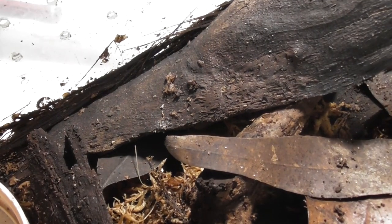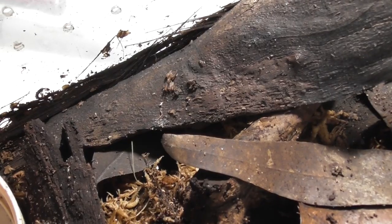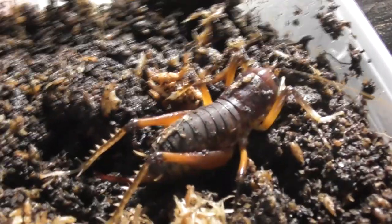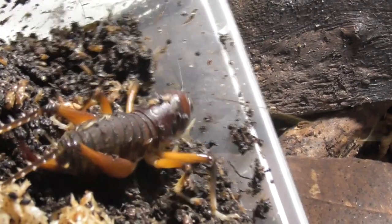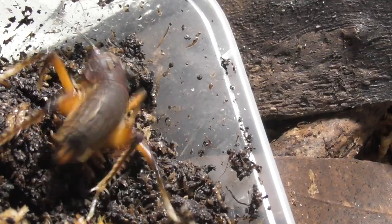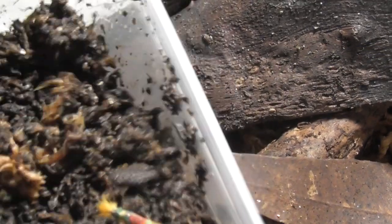I'd rather it be hiding than jumping all over my room, which I was sort of half expecting. Let's get the second one out — this female actually looks a tad bigger than the other one. With those legs, that would hurt if that thing decided to kick you.